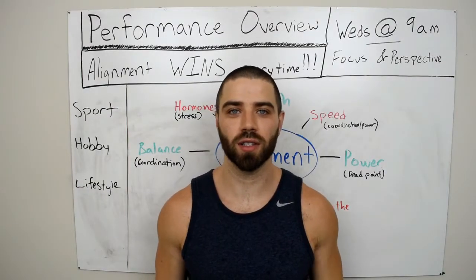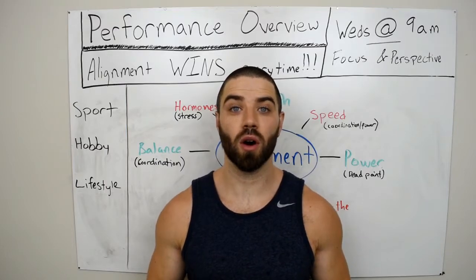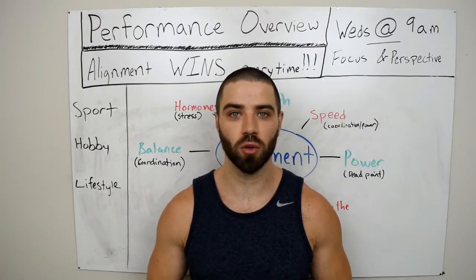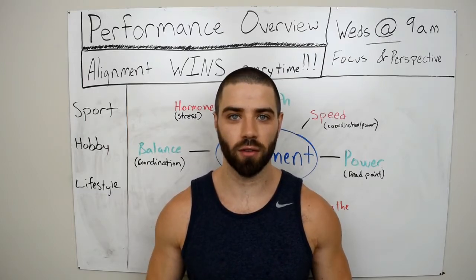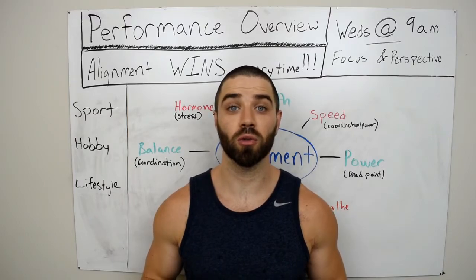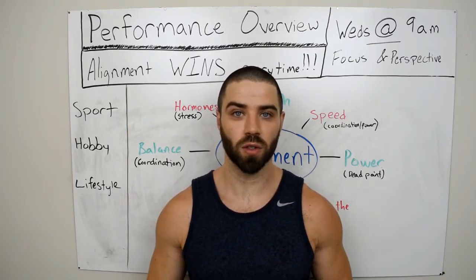Hey everyone and welcome to Self Health Fitness. Today is Wednesday and we're talking about performance. We're going to talk about one of the number one exercises that you as a trainer or client can start doing to increase your performance on every level. Let's show you an example of the overhead barbell squat and talk about why it's one of the number one movements you should be doing every single day.